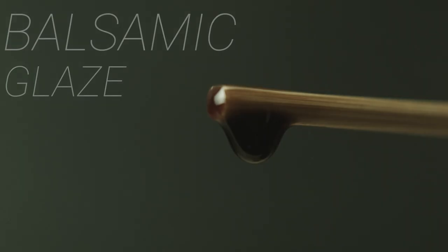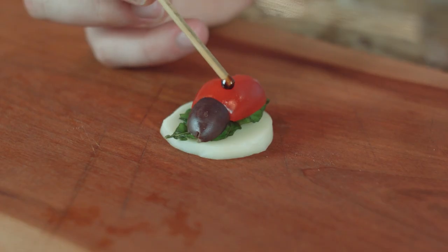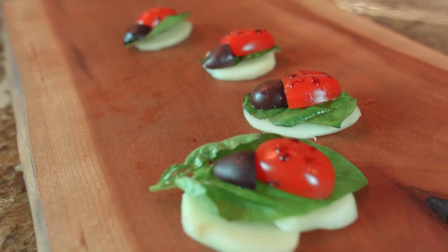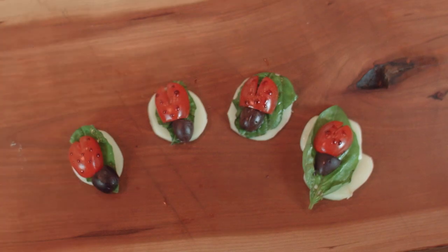For nice round spots, dab some balsamic glaze. And there you have it! A cute, delicious, bite-sized caprese salad to serve your friends or family.